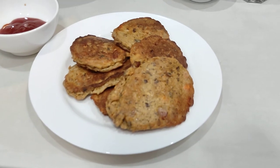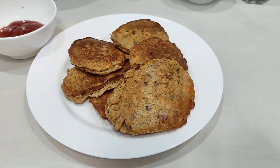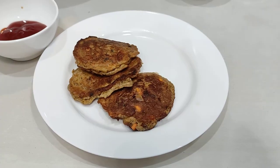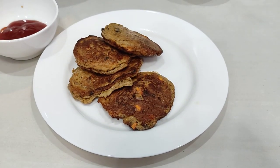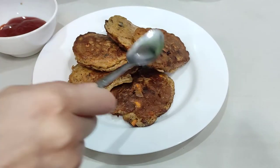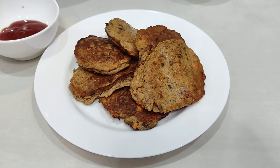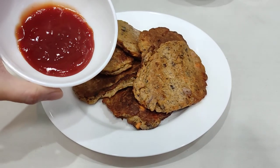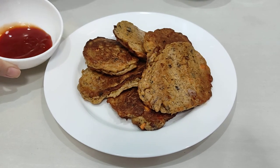This is going to be our dinner tonight. You can choose any sauce — for us, it's going to be ketchup. Thanks so much for watching, have a good day! These are the finished tortang sardinas — six beautiful patties. You can have it with your favorite sauce. Thank you so much for watching!